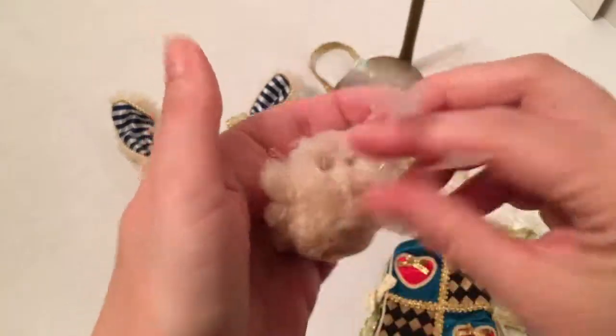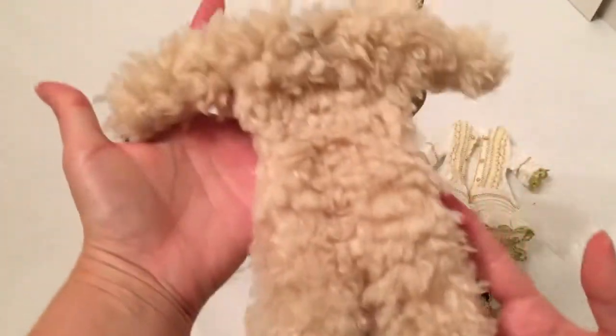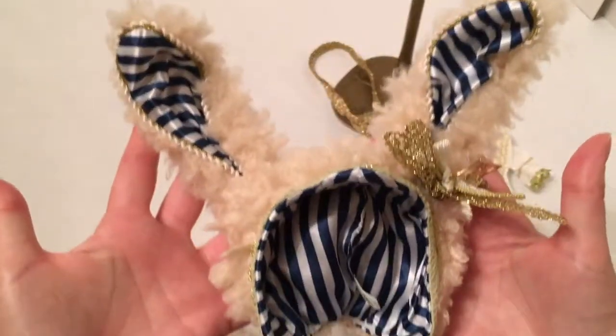These are her shoes, which you have to untie the bows that were holding them on her ankles to detach the feet. So this is the actual base costume — she's got her rabbit hands, her rabbit feet, and her rabbit headpiece.